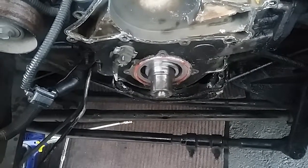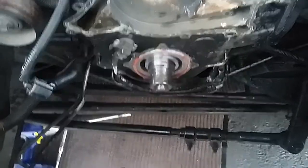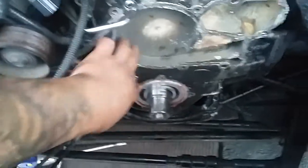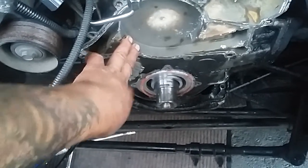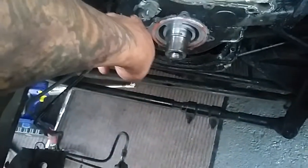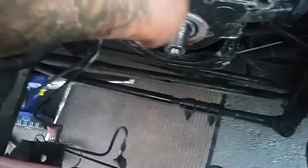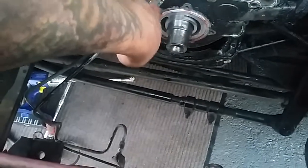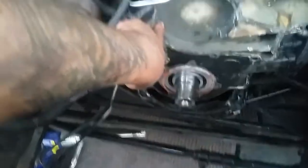The oil pump is connecting to the timing cover, so it's all 10 millimeter socket to remove all this pretty much. You just remove the pulley — you don't have to remove the pump. I just did it because I was trying to make sure there was nothing behind the pump.